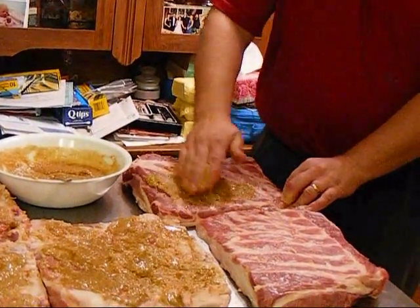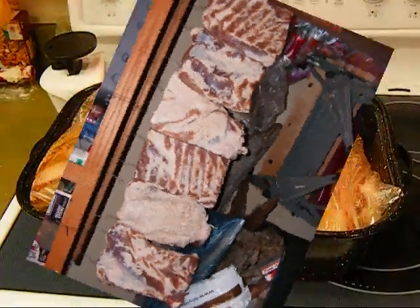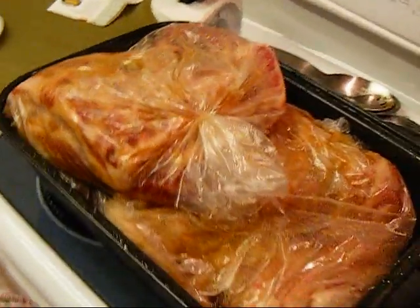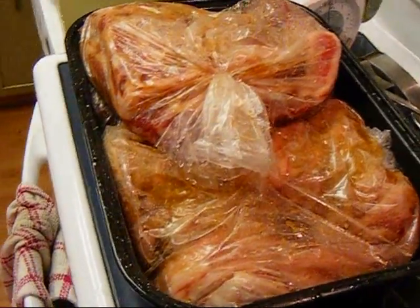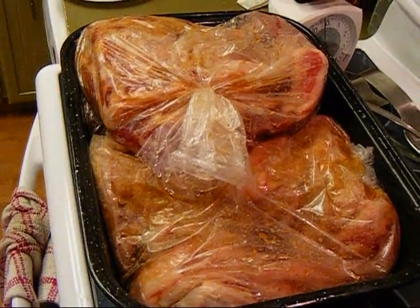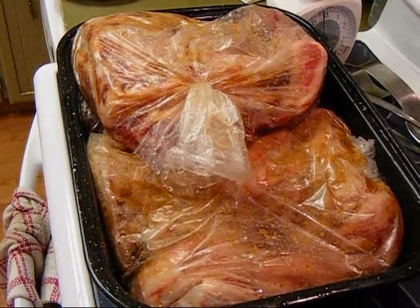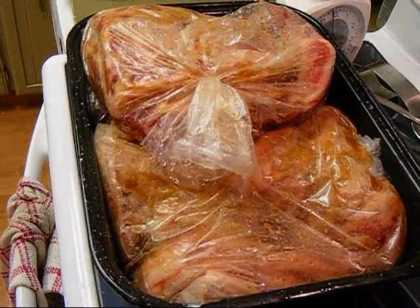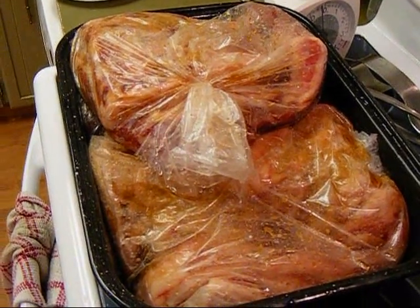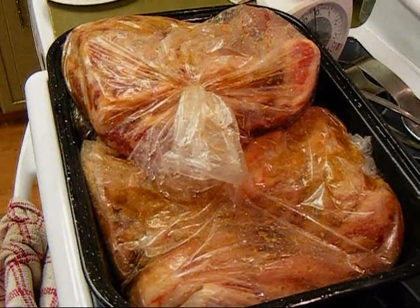So I'll just keep rubbing these in and then we'll come back. Well, the bacon is in the bags — actually it's just pork bellies at this point. Now it'll sit in there for about seven days in the refrigerator downstairs, and every day I'll turn each of those bags over to let the brine that starts to get created by that cure soak into the meat real good. Hopefully soon we'll be making bacon.